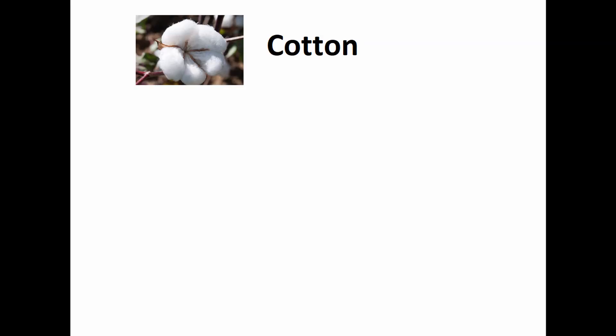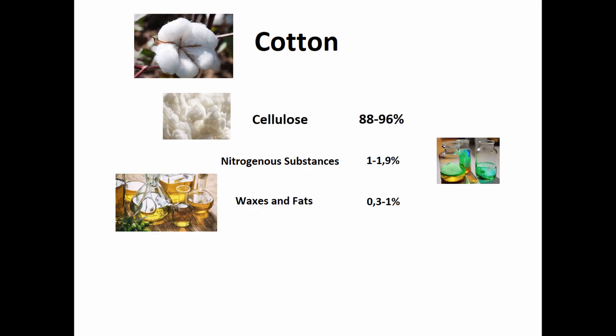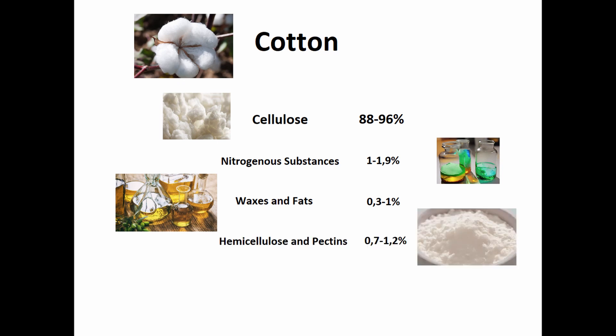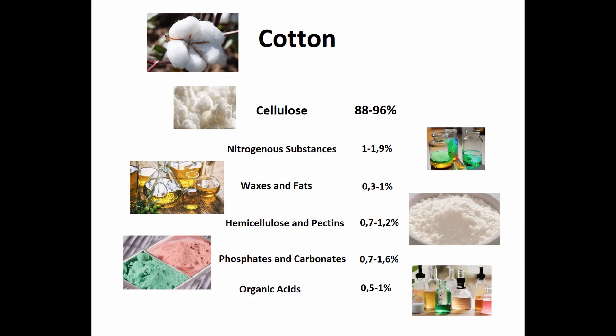Cotton contains, for example, 88–96% cellulose, 1–1.9% nitrogenous substances, 0.3–1% waxes and fats, 0.7–1.2% hemicellulose and pectins — also found in apples — 0.7–1.6% phosphates and carbonates, 0.5–1% organic acids, and 0.1–0.3% sugars, with the remainder being other organic materials. As you can see, cotton is not just hemicellulose and cellulose, so we have to remove all these fats and waxes.